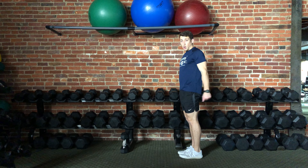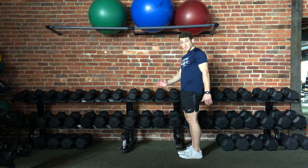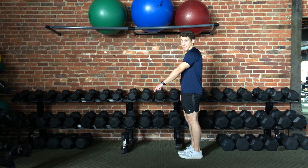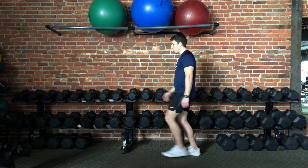Now I'm going to introduce the arm movement. The arms are going to be opposite of the legs, just like when you walk or when you run. So if I'm stepping with the left leg, I'm going to move my right arm forward and my left arm back. So it'll look like this.